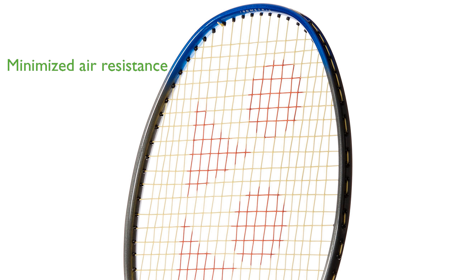The thinner top of the frame sides minimizes air resistance for greater head speed, while the thicker sides at the bottom of the head generate maximum repulsion through greater frame stiffness.